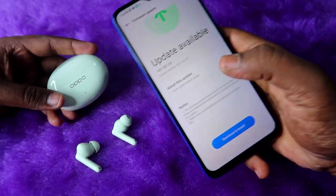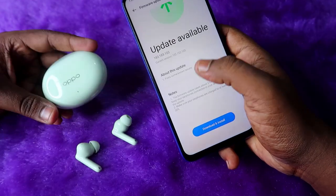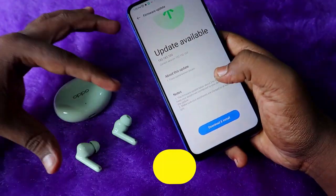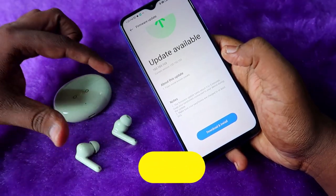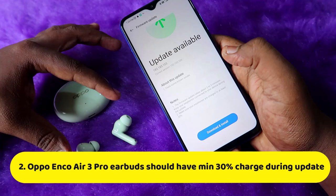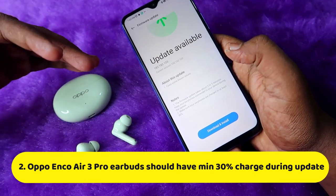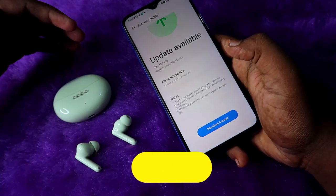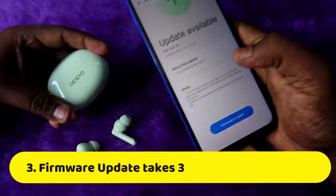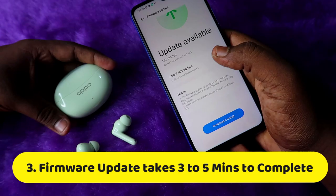Before starting the firmware update on the Oppo Enco R3 Pro, confirm a few things. First, the earbuds must be connected to your phone — that is very important. Second, the earbuds should have a minimum of 30% charge. If it is below 30%, put the earbuds into the case, charge them for a while, and try again. The firmware upgrade takes approximately three to five minutes to complete.